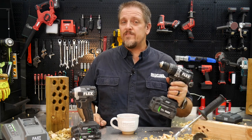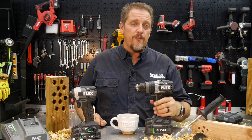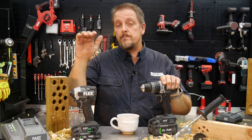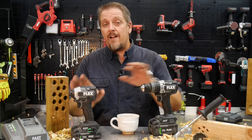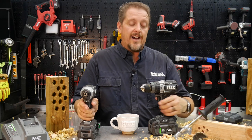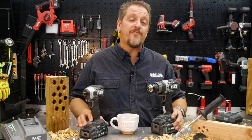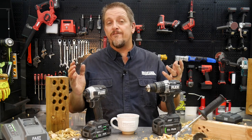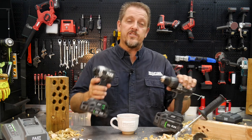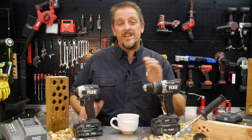You can get the FX-1271T from Flex at Lowe's. It's $249 for the kit with the five amp-hour battery and the charger. You can step up to the kit with the impact driver, the quick-eject impact driver which we've already reviewed, along with the hammer drill, charger, two and a half amp-hour battery, and five amp-hour battery — all for $349. So the drill alone is $249, but the drill and impact driver with two batteries and the charger is only $349. That's probably the better deal.